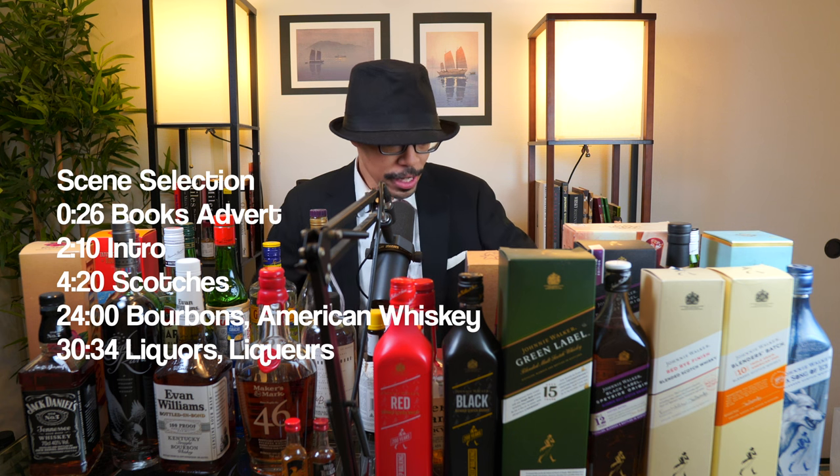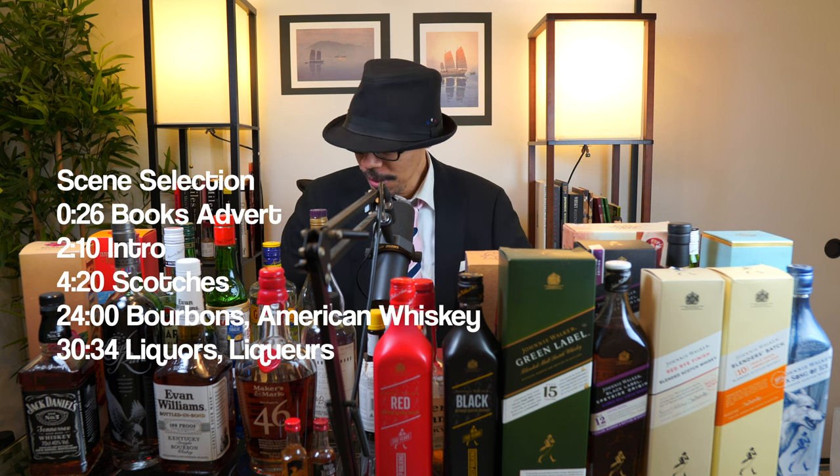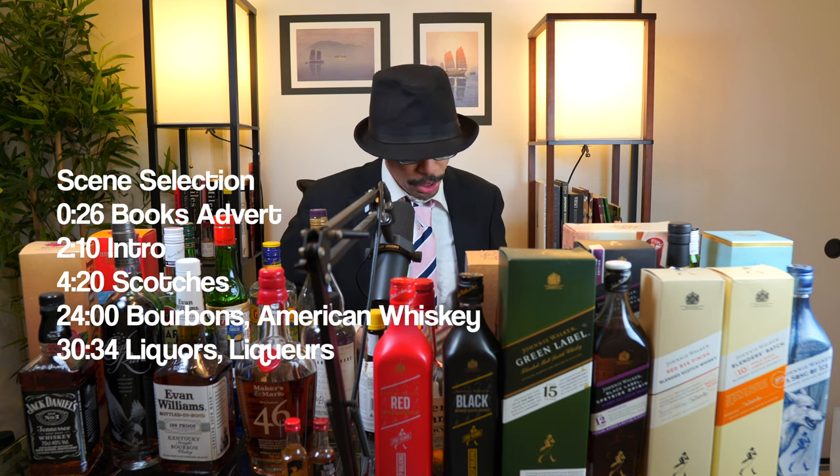Hello gentlemen and welcome back to another episode of Gentlemen's Club Whiskey. I am your host Mark Antimattay, and you know what we got to do right before we get started — I got to put in the plug for my books.